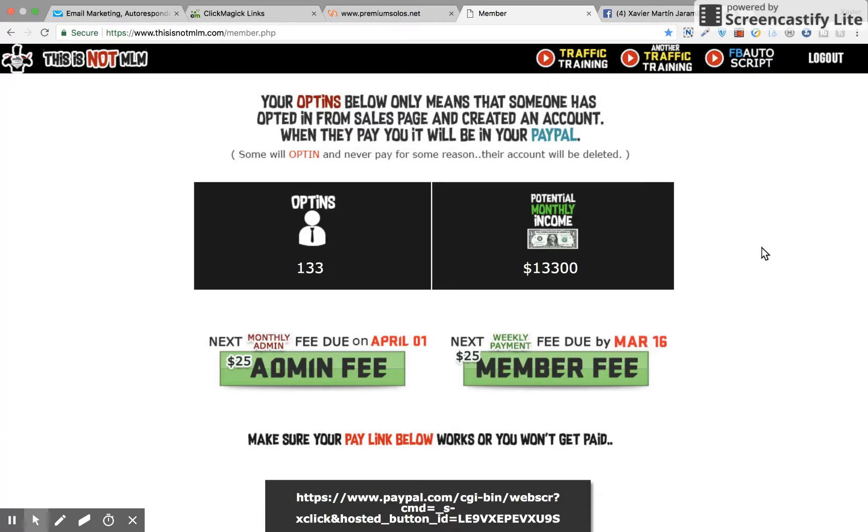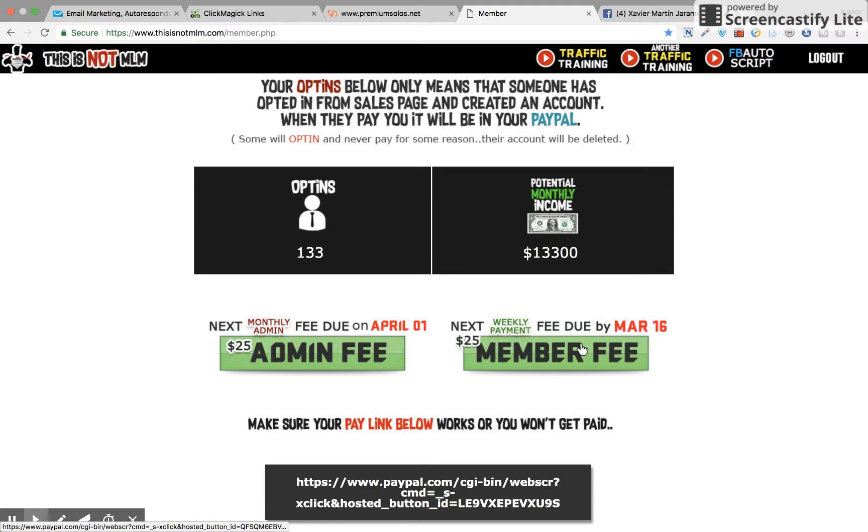Now, think about the potential here. 20 people — 20 paid, active people paying you $25 a week. That's $2,000. I don't know about you, but $2,000 pays my rent, pays my car note, and then some. So it's not going to be hard to get 20 members to take action under you, especially when they know they're getting $25. Everyone's getting $25. Everyone's happy. There is no upsell, downsell, one-time offer, any of that. This is no complicated payment structure, no pyramid. It's just member-to-member payments.